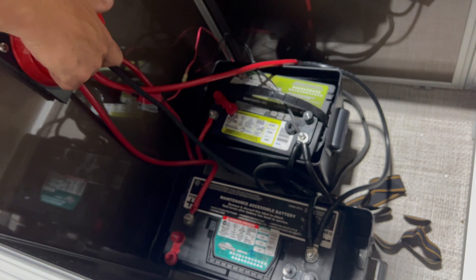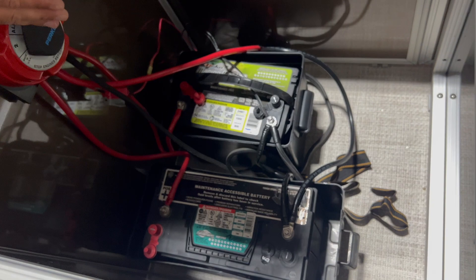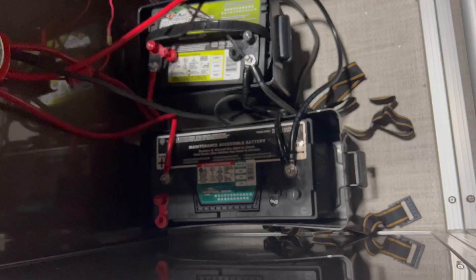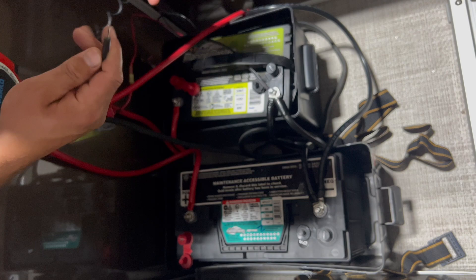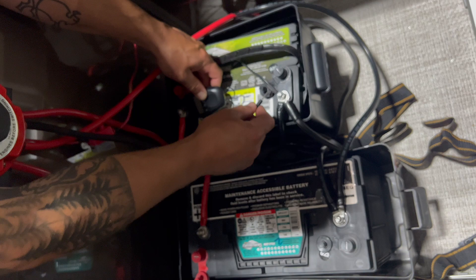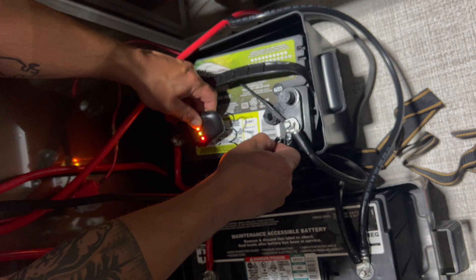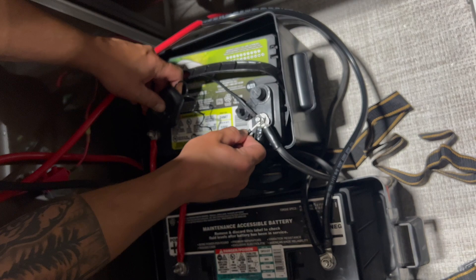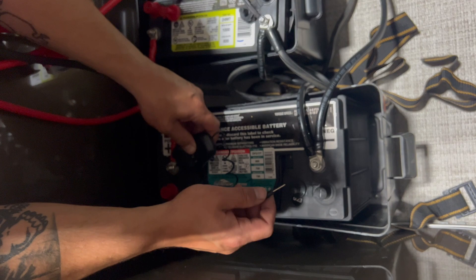This will show you that when I'm on battery one, only battery one is supplying draw, and on battery two, only battery two is supplying draw. On battery one with the stereo running, we've dropped to 12.5 volts. When I check battery two, it's still at 12.7. If I switch to battery two and test battery one again, it's right back up to 12.6–12.7. Then testing battery two, we're back down to 12.5.